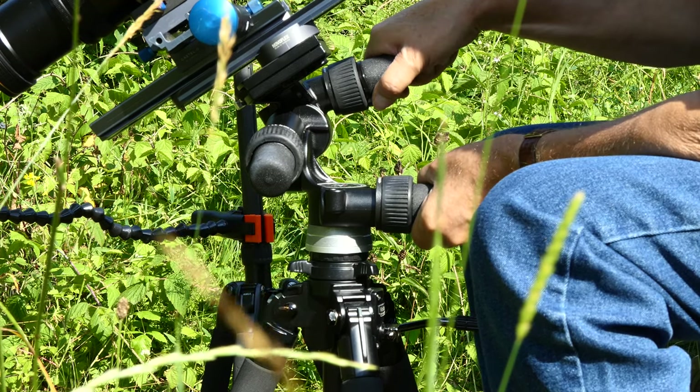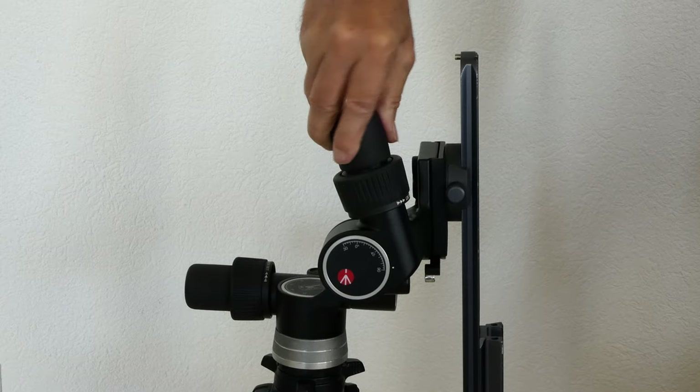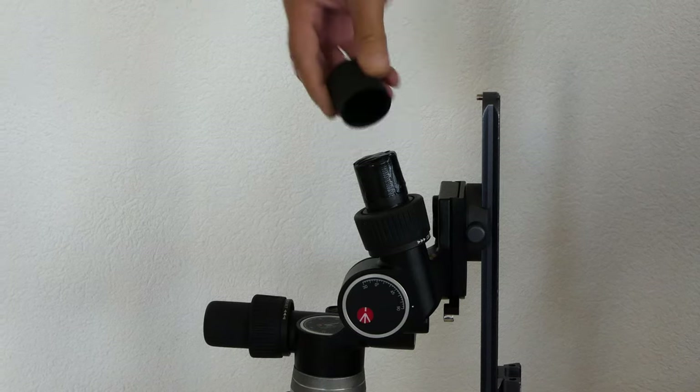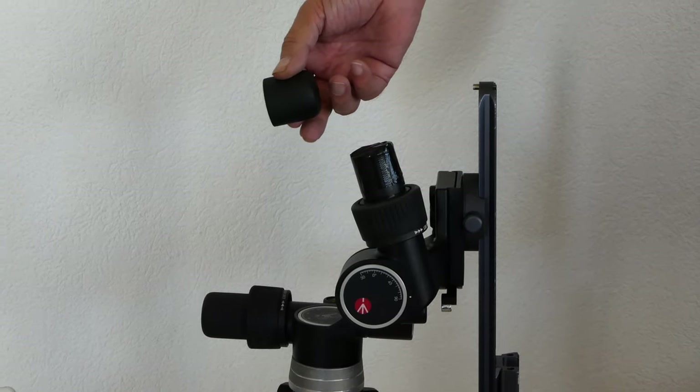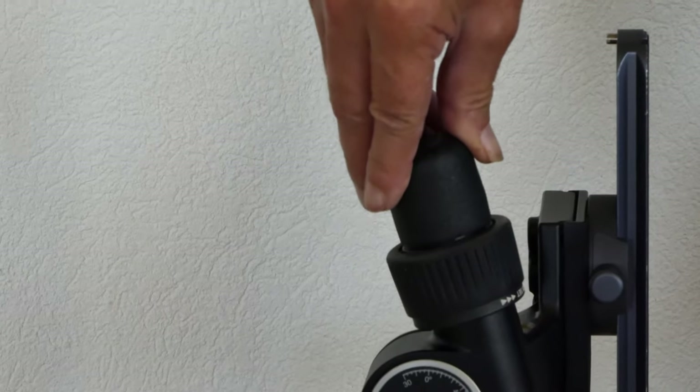We have been using the 405 aluminum gear head from Manfrotto for about two months now. The handles came loose after just a few uses — this at a proud price of more than 800 francs. The foam comes loose and the screw no longer turns. The video head only moves when you press the handles together very hard.